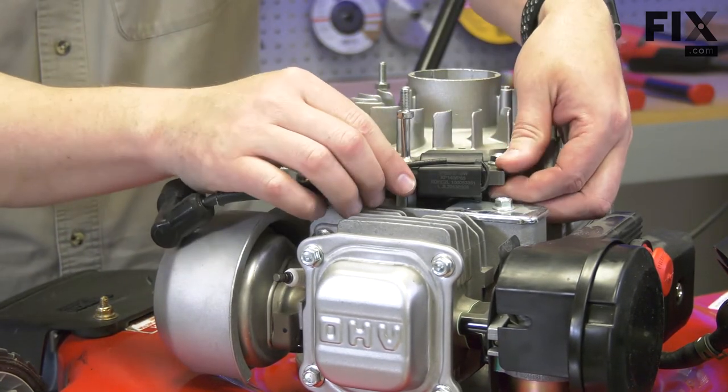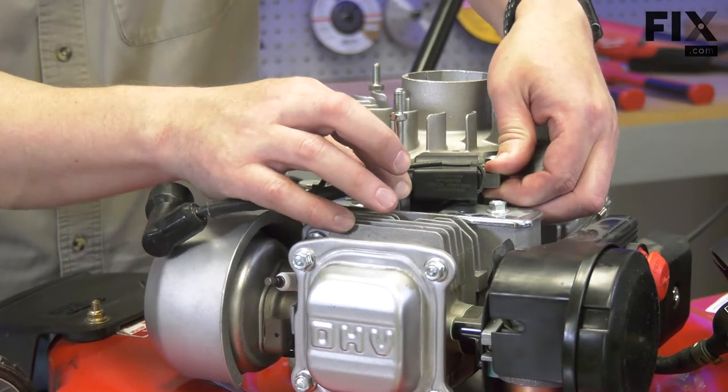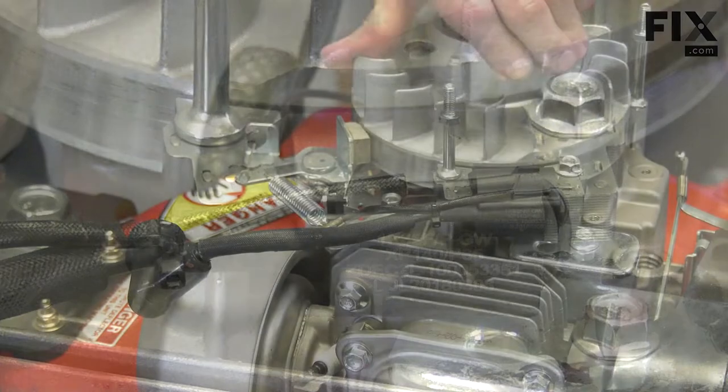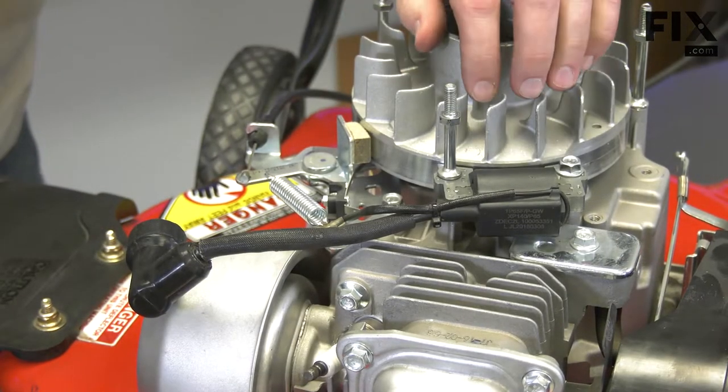I want the bolts loose enough so I can still move the coil away from the flywheel. Now I need to set the air gap between the coil and the magnets on the flywheel.